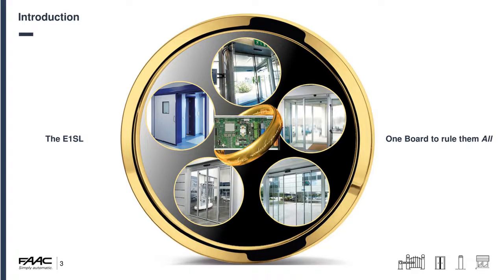The e1SL is basically one board that rules them all — we have one board that sits inside all of those operators. It's the same board that goes into telescopic sliders, the A1000, the 1400s, our hermetic doors, our bifold doors, our balance doors — essentially everything we do. It's a very versatile board, which makes it very easy for engineers to have one board sat in their van stock for any replacements.